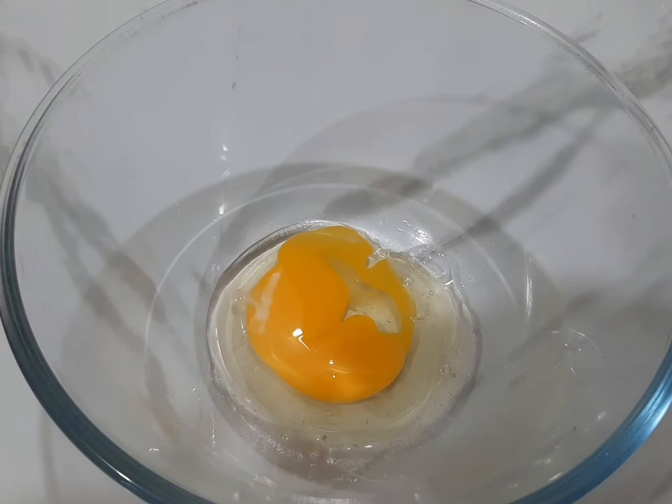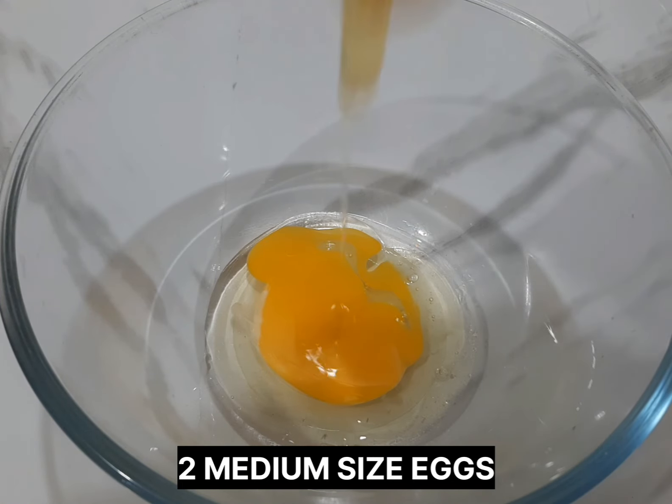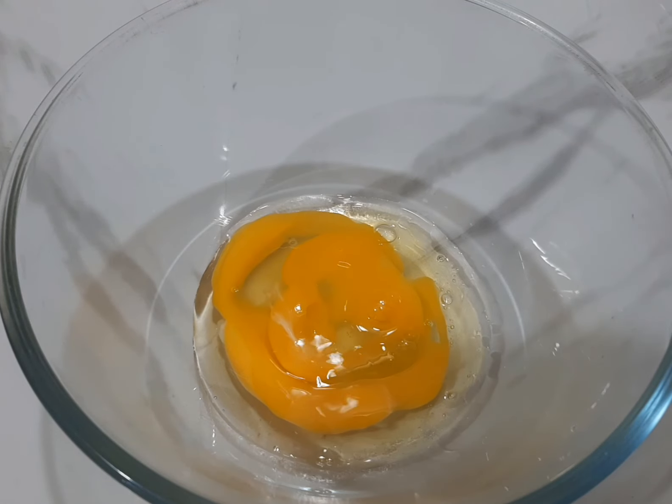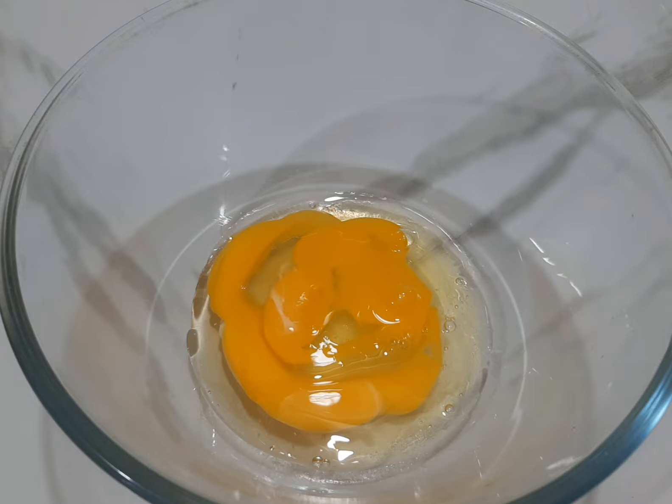We'll go ahead and break two medium-sized eggs into a bowl. After breaking in the eggs, we add one cup of water, then whisk it.